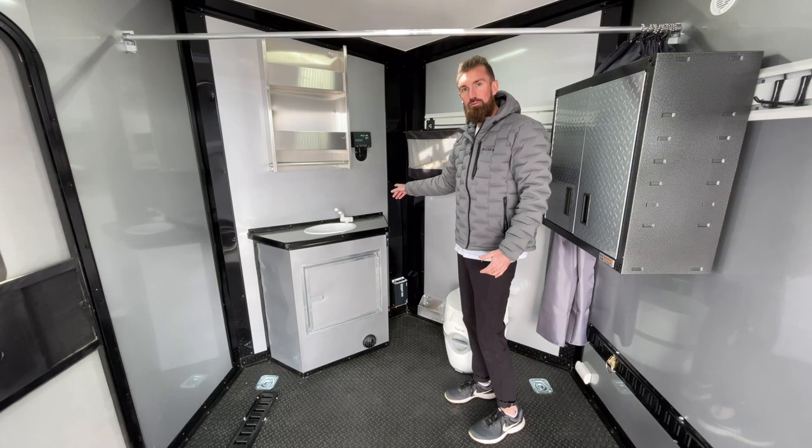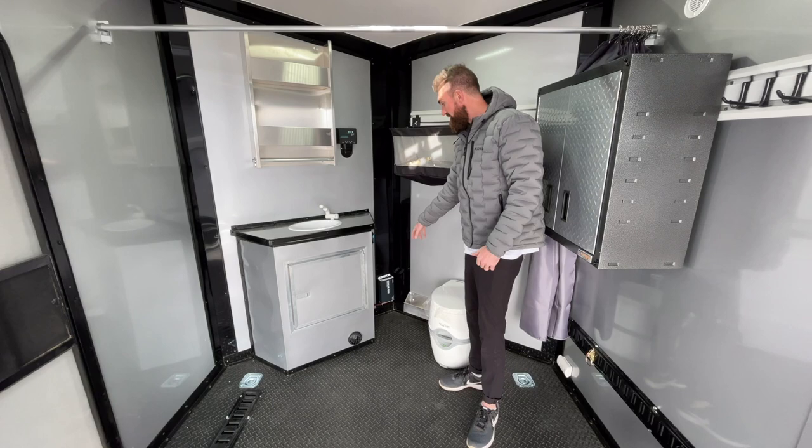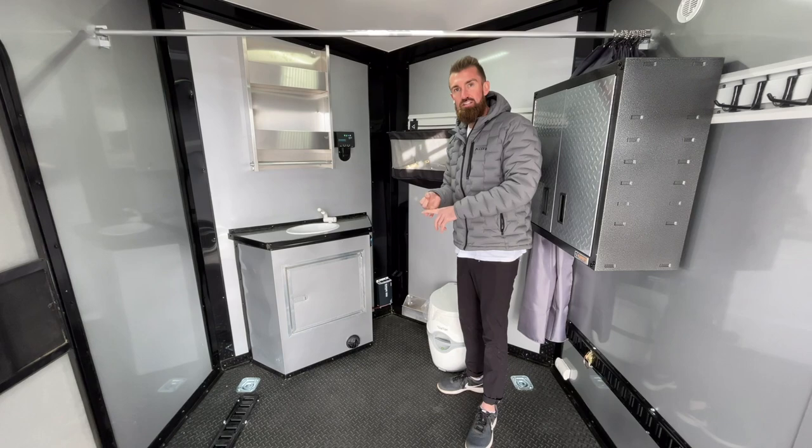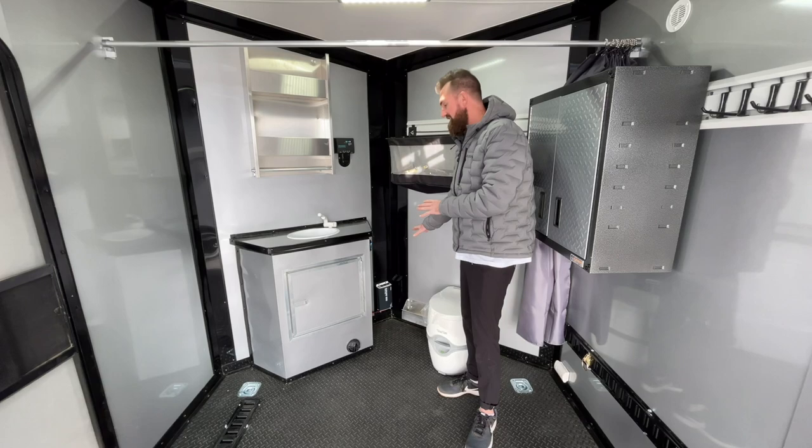Lastly, for your power, I showed you that lithium ion battery we placed in the toolbox on the front. In here, we've got a 1000-watt slimline power inverter. What that's doing is it's pulling 12-volt power out of the battery and converting it to 110-volt power inside that unit, so that you can run a coffee maker, television, or plug whatever you need into a 110-power system and use that without having to plug into 110 power on the outside of the trailer.